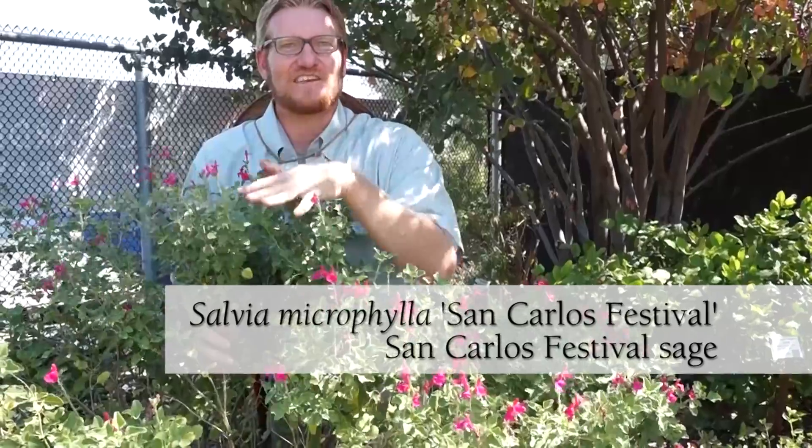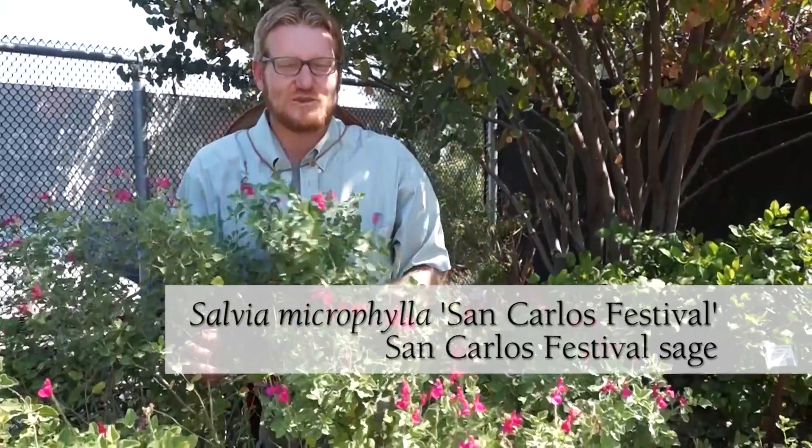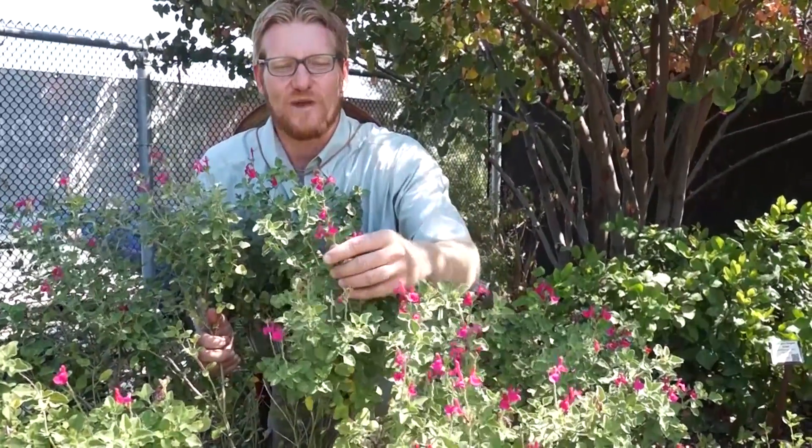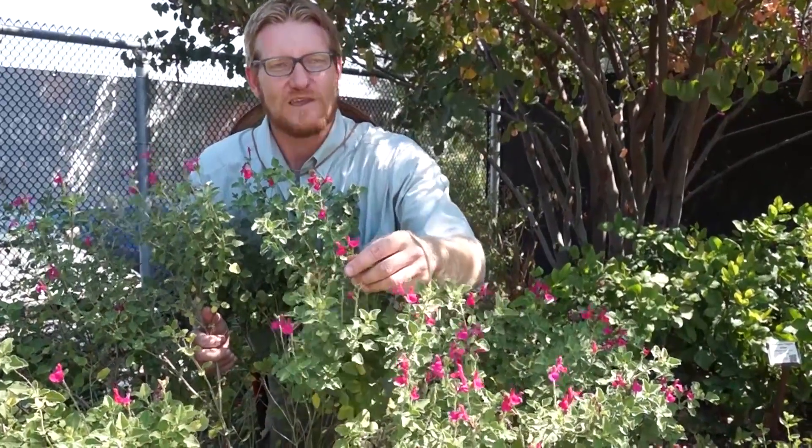I'm kneeling down behind a different species of sage. This one's Salvia microphylla — the cultivar name is 'San Carlos Festival,' and aptly named because these great magenta flowers kind of make you want to party.